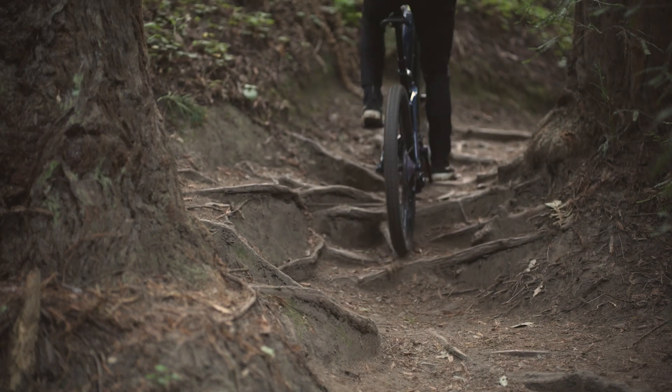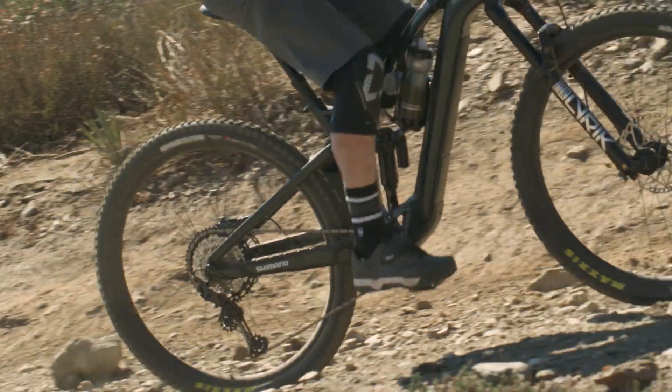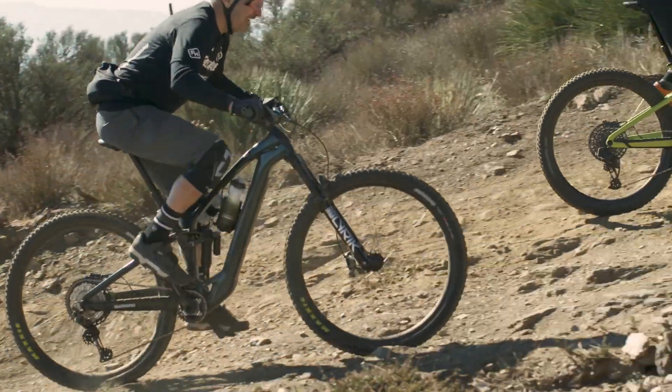Alternatively, a higher bottom bracket improves pedal clearance, which is great for pedaling sections or for climbing.